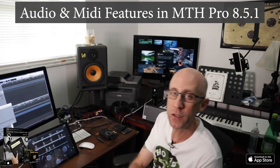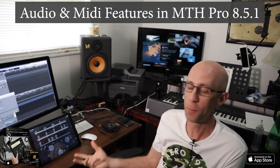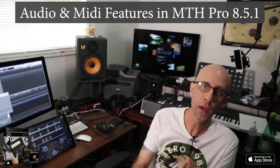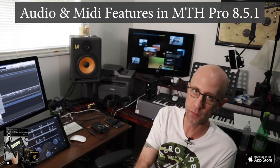Hey guys, MDX Music here. I wanted to show you a few things today about our audio and MIDI features using Mapping Tonal Harmony Pro 8.5.1. We're going to show you Bluetooth, AirPlay, audio out using an interface, and MIDI — and a few features related to all those things.